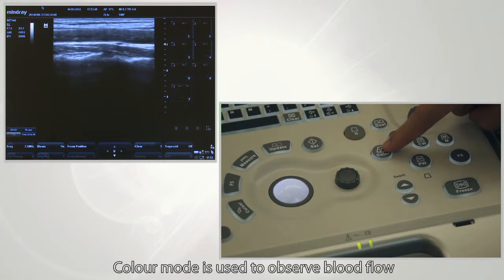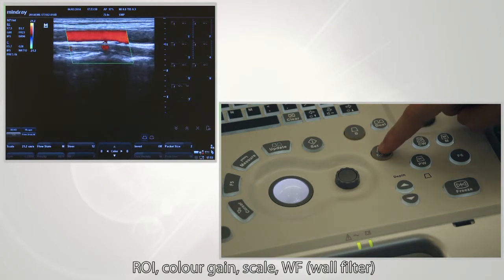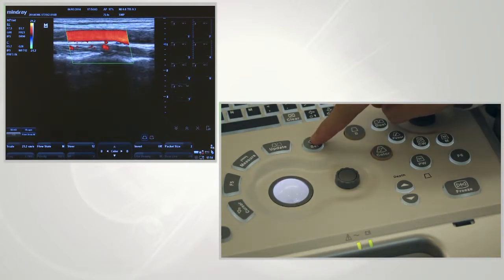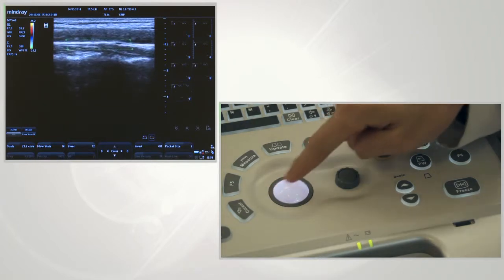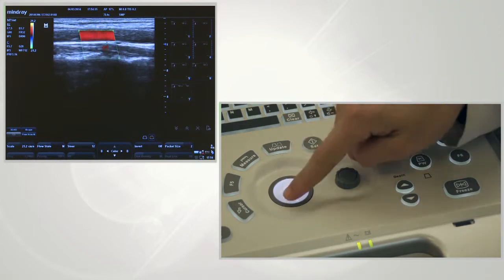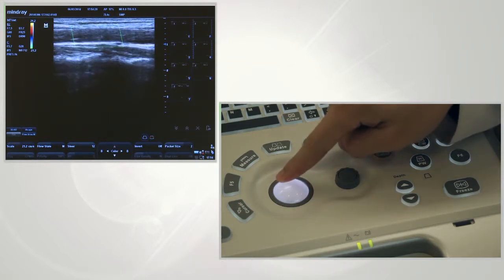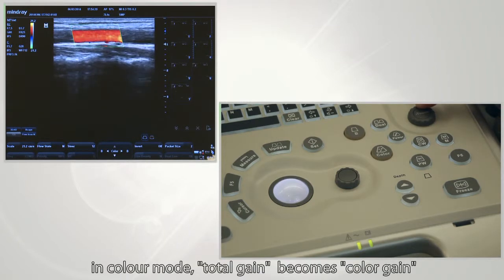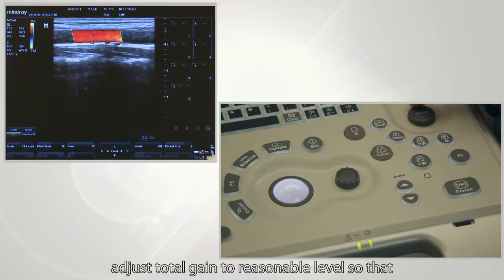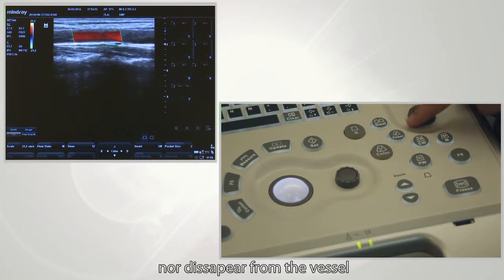Color mode is used to observe blood flow. In color mode, four basic parameters need to be adjusted: ROI, color gain, scale, and WF (wall filter). Press set, then roll the trackball to adjust the size and position of the ROI. The bigger the ROI, the lower the frame rate. In color mode, total gain becomes color gain. Adjust total gain to an appropriate level so that the blood flow will not exceed the vascular vessel nor disappear from the vessel.